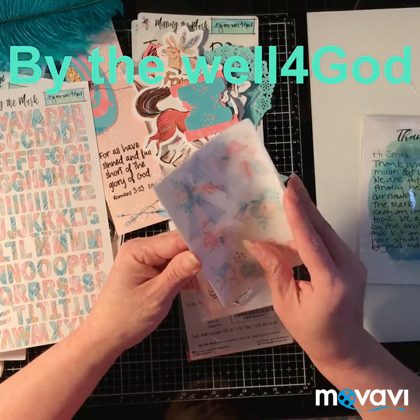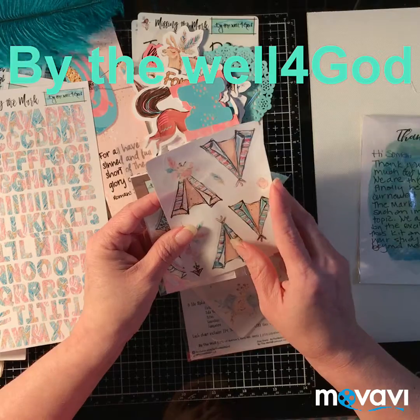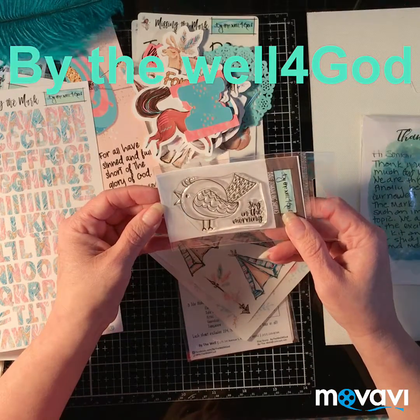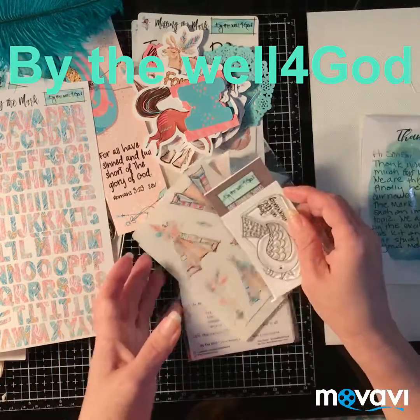There are more stickers — it looks like it's the pre-packaged little tents. 'Joy in the Morning.' I love these little stamps that she sends — they're gorgeous.